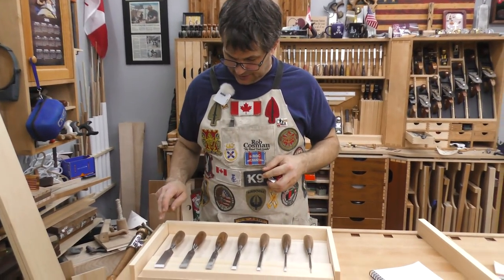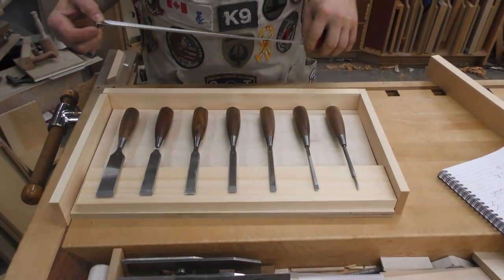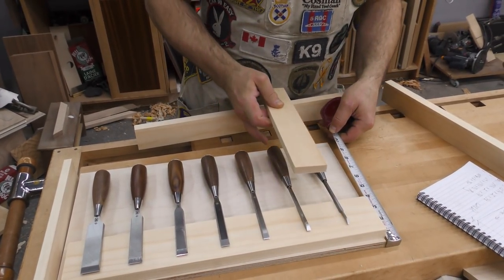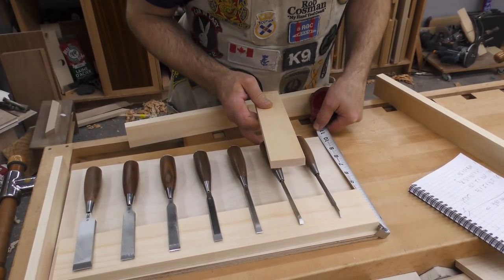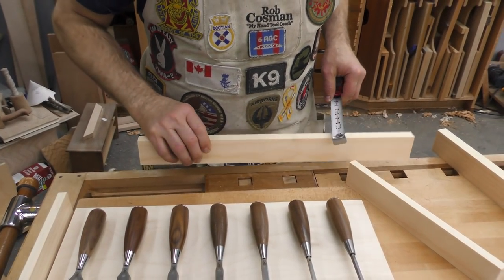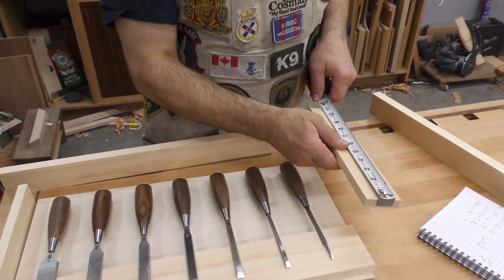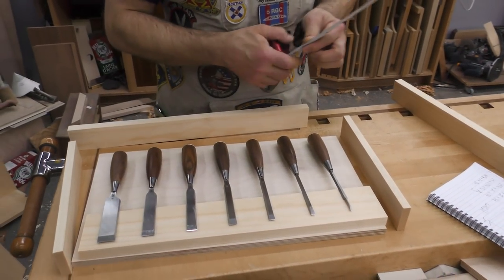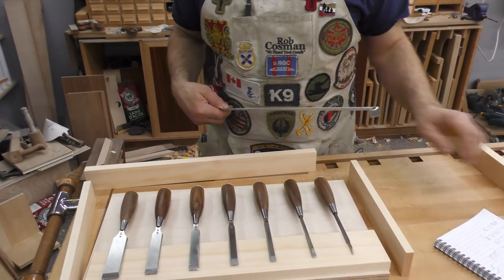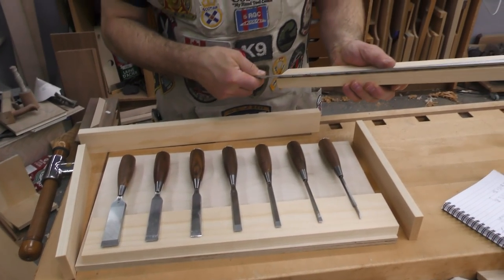We're going to build this using six pieces of material. The bottom piece is a half-inch Baltic birch plywood, starting off at 19 by 10 and nine-sixteenths. The bottom piece of pine is 19 and a half by two inch by eleven-sixteenths — I sent that through the planer to clean it up. The two side pieces are 11 inches by two inches by half inch. The piece we're going to drill the holes in is two inches wide by 18 and a half long by three-quarters.